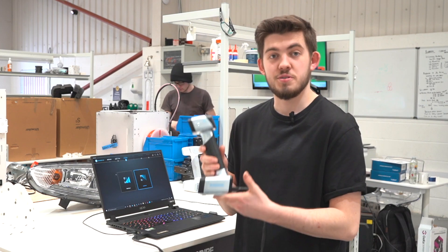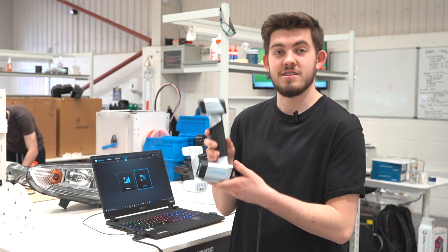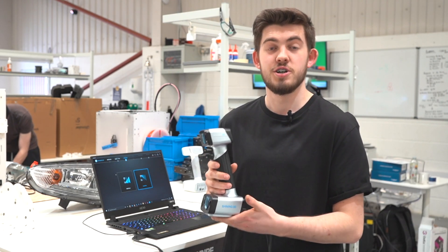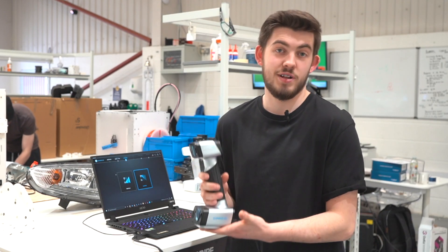This is the iScan HX, one of the latest scanners from the Shining 3D range. This scanner has a built-in laser technology, meaning we can scan more difficult colours and textures such as metals, chromes, shinies, blacks and anything reflective.